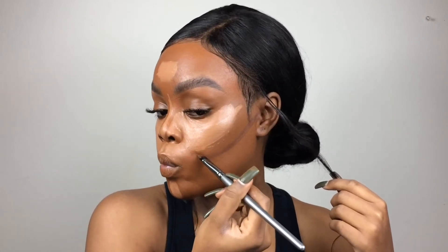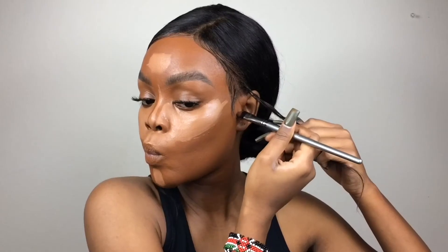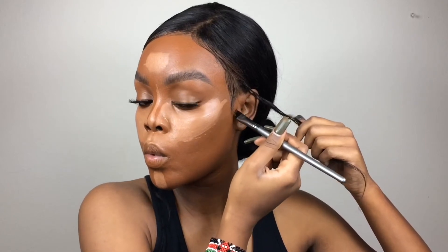Moving on to contouring your cheeks — you can either cut your cheeks or cup your cheeks, and I do either depending on my mood. To cut, draw a straight line; to cup, create a curving line like the Nike checkmark. If you don't know where to begin, suck in your cheeks for a guideline. I picture an imaginary line from the middle of my ear down to the corner of my mouth and follow it halfway, then create that swoosh to cup my cheek.